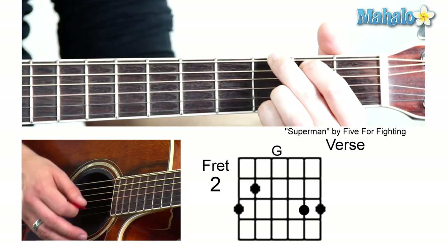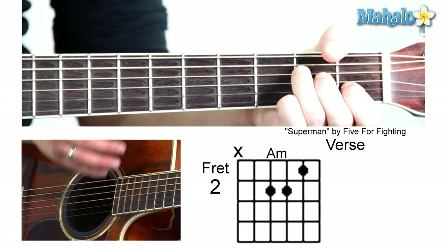And then to an A minor. Mute, zero, two, two, one, zero. I'm not that nice.